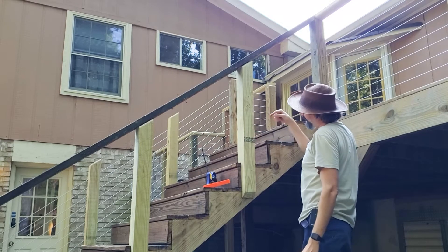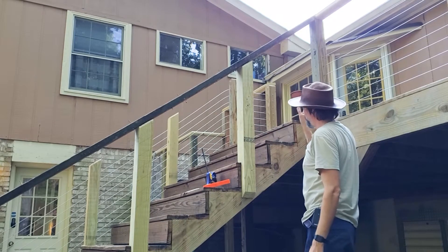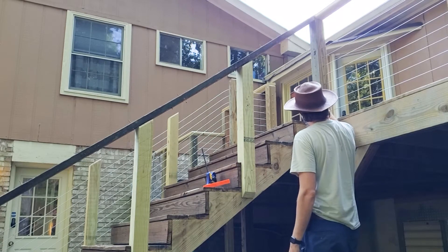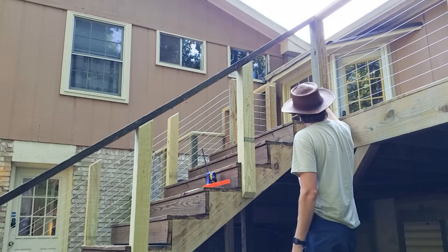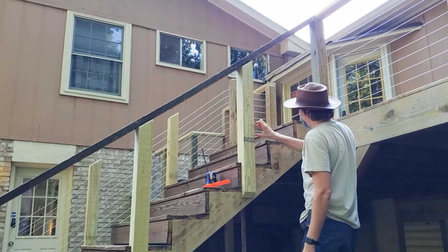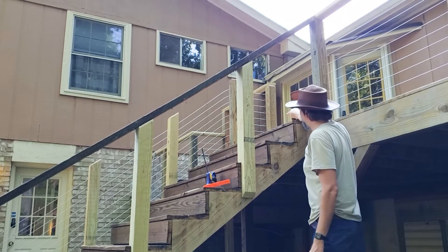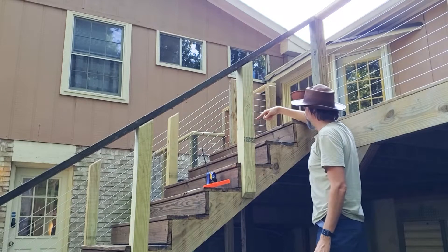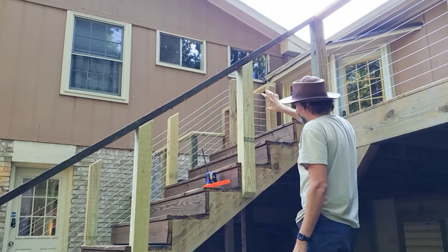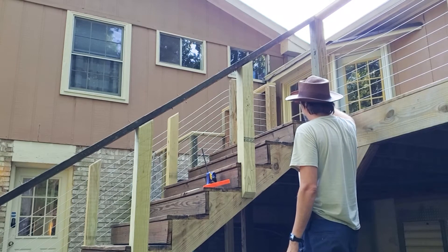Now three inches at an angle is going to look a little bit closer together than the rest of the deck. But I can't really adjust the spacing because it would look funny — when transitioning from three inches here to three inches down here it just wouldn't look right, especially because the other side I had to transition from coming straight through the post to the angle. So I'm just going to leave it at three inches. It's going to look a little more compact than at the top, which is fine.